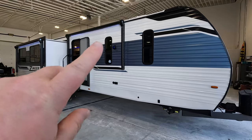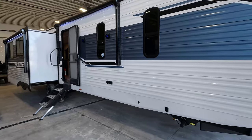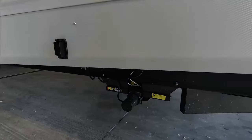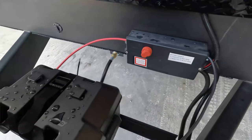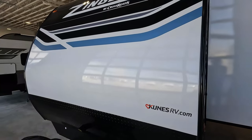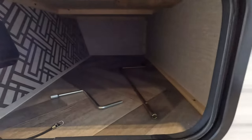I would like to point out that it does have two awnings with LED light strips underneath them. This one is sold — it is going to a permanent site. It does have power stabilizers and a power tongue jack up front. It does have the battery disconnect, and we've got the battery in the box all set and ready to go. Nice front graphics, and there is a little bit of exterior storage, though not a whole lot.